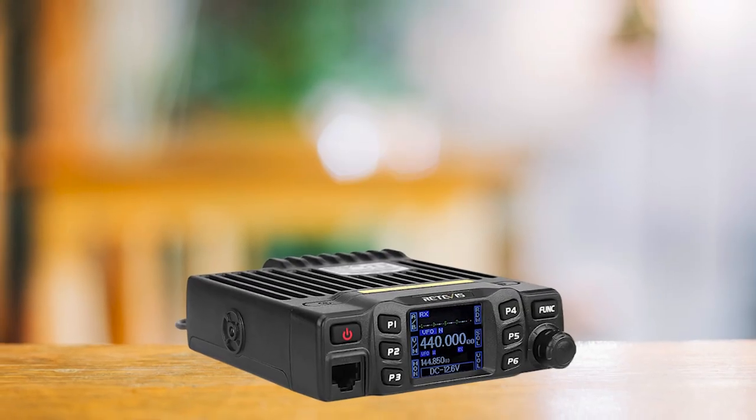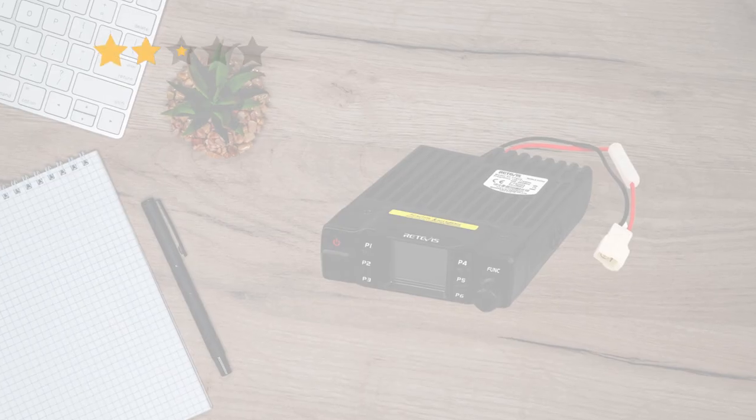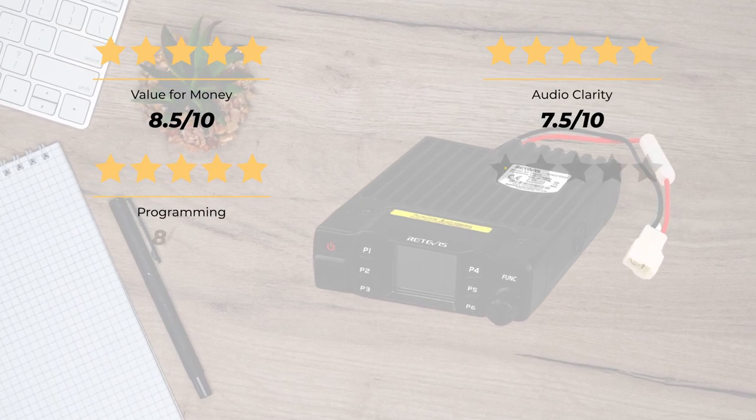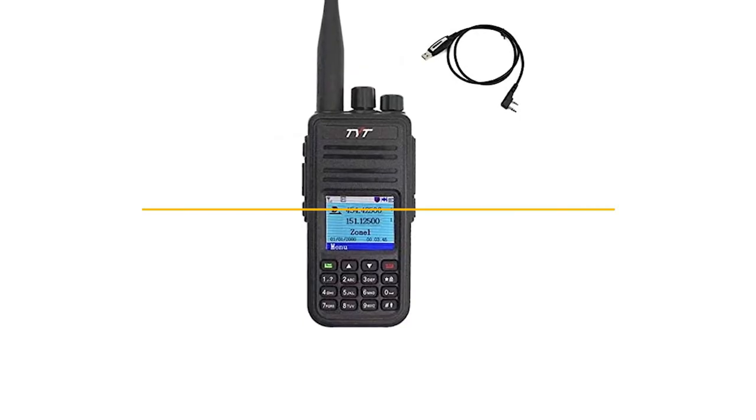In a nutshell, the RT95 is a solid mobile radio. It's user-friendly, competitively priced, and a breeze to install and use. Our rating: value for money, 8.5 out of 10. Audio clarity, 7.5 out of 10. Programming, 8 out of 10. Ease of installation, 8 out of 10. For an overall rating of 8.5 out of 10.